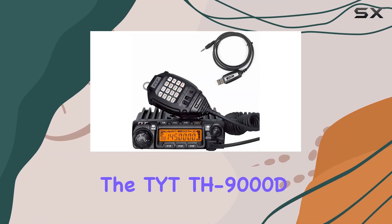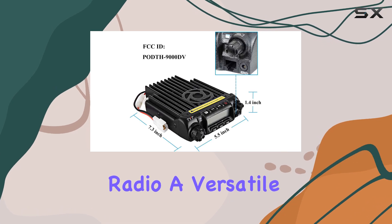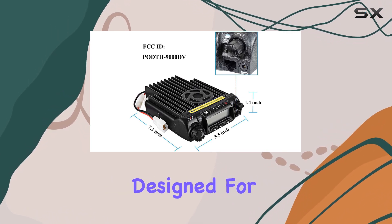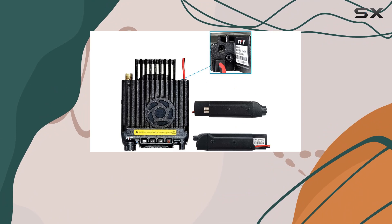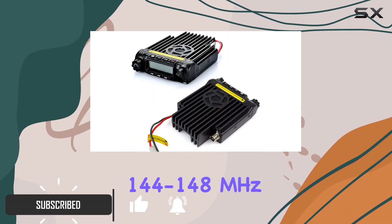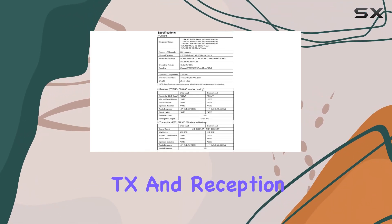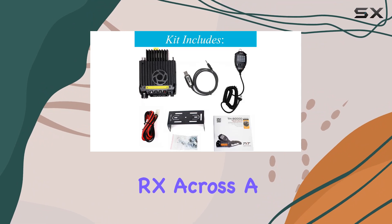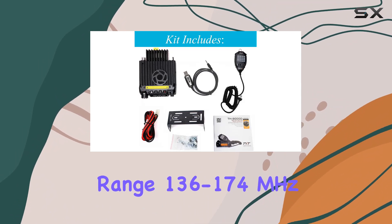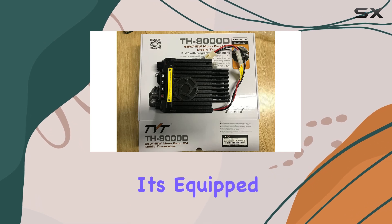Today we're diving into the TYT TH-9000D Plus VHF ham radio, a versatile mobile transceiver designed for amateur radio enthusiasts. It offers a robust 60 watts of power on the two meter band (144 to 148 MHz), supporting both transmission and reception across a broad frequency range of 136 to 174 MHz.